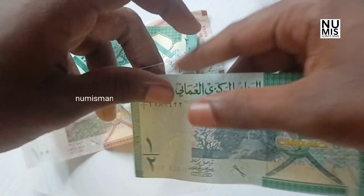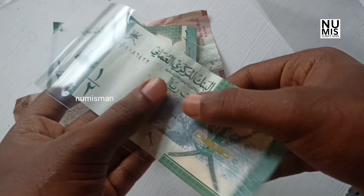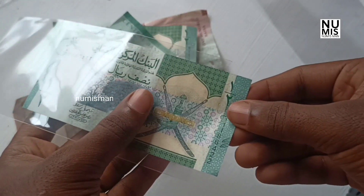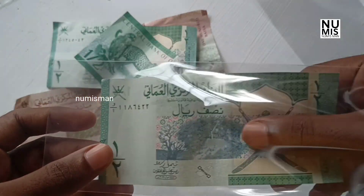We have to deal with this half real. This is an Indian currency which is $100 in the Indian market.